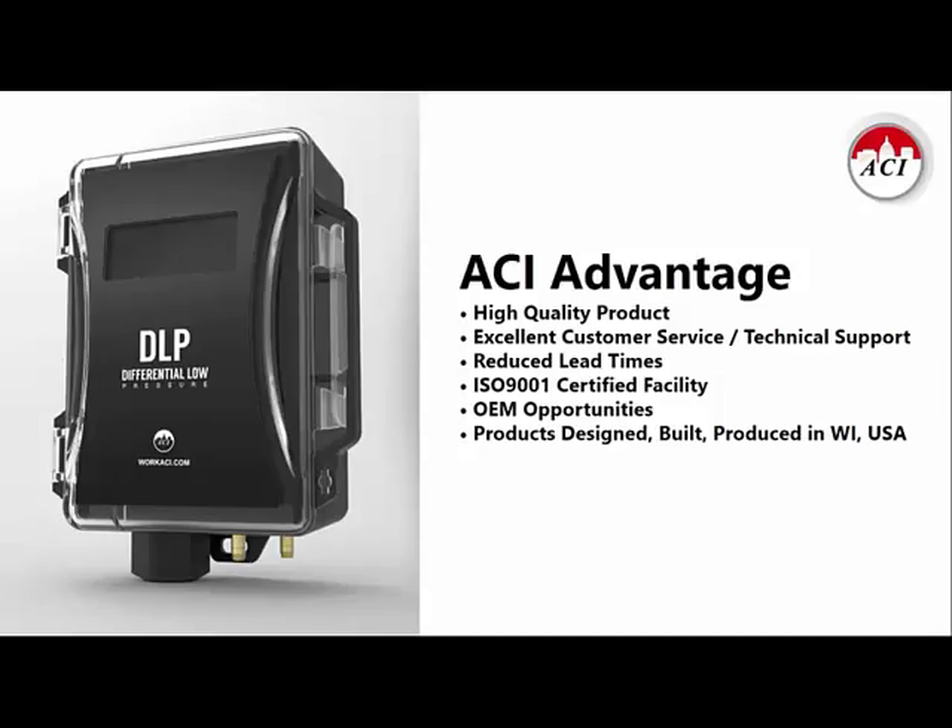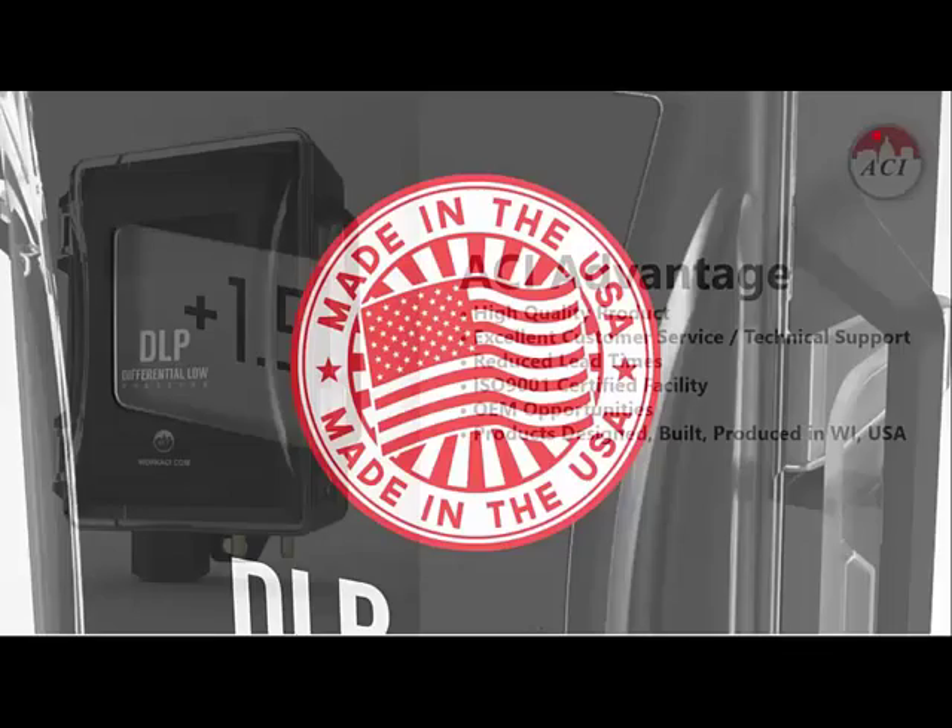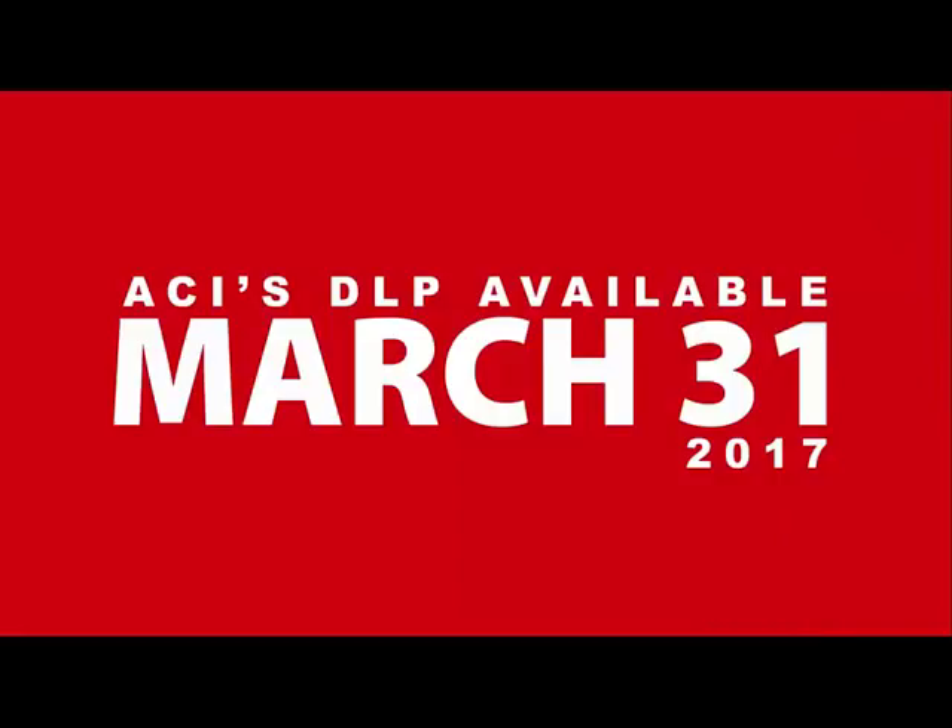ACI strives to design and manufacture the highest quality product possible and to offer the best customer service and technical support in the industry. We have very fast lead times — our goal is to stock the standard DLP on the shelf for fast turnaround. If you need the high-accuracy version, we hope to build and ship those within about three to four business days depending on quantity. We are an ISO 9001 certified company, and we designed and will be building the DLP at our headquarters in Middleton, Wisconsin — so it is made in the USA. The official go date for the DLP is March 31st, when we will put orders into the system and begin shipping shortly thereafter.